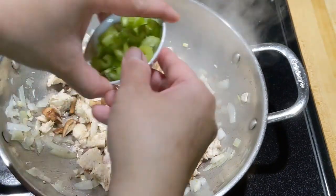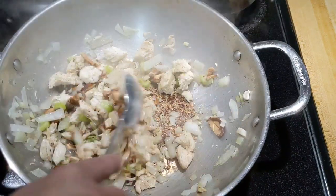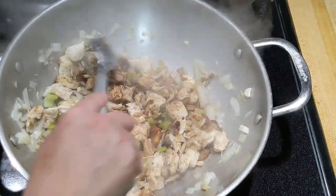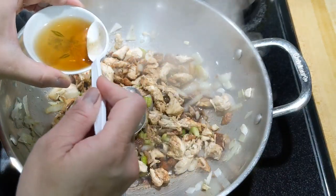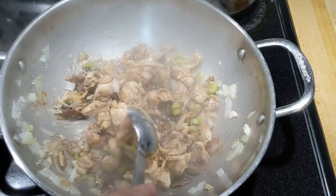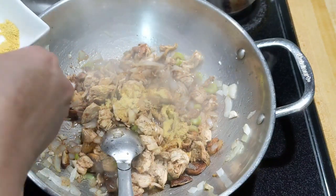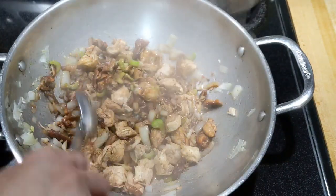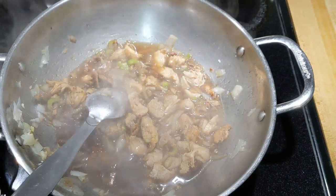Add the shiitake mushroom — mine was dried by my husband and then I rehydrated it. Cook for about two minutes. Put in your celery and mix it around. Add about two and a half teaspoons of soy sauce — don't over-salt. For fish sauce, put just one teaspoon, not two, because it turned out too salty with two. Add one and a half teaspoons of chicken bouillon and stir it all together.